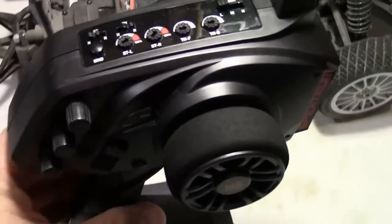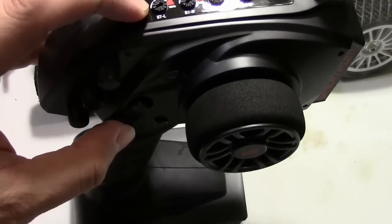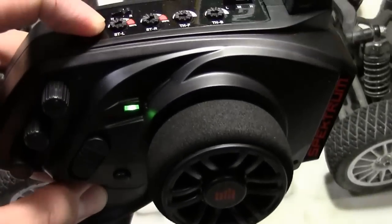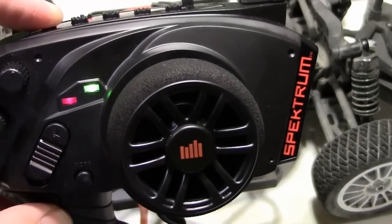So what you want to do on your remote is on the very top there's going to be a bind button. You want to hold it, then turn on your remote, and you'll notice that little red light right there — it's going to blink, blink, blink, and then it's going to go solid.